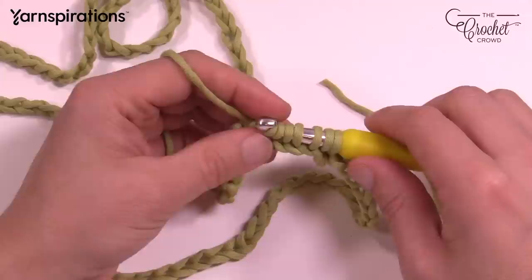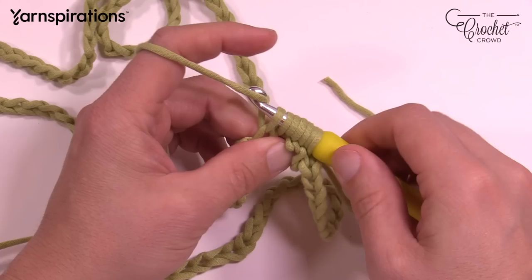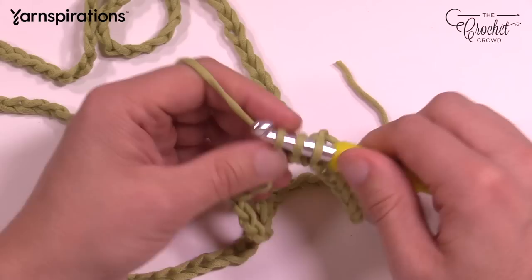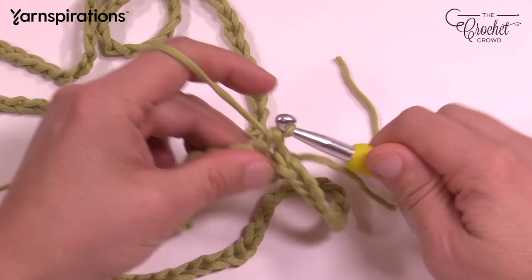I have a total of six loops right now and I'm going for my seventh. This is the base of the first square. To go back, we need to do what is called a return pass: yarn over, pull through two, yarn over, pull through two, and we keep doing that until we get only one loop left on our hook. This is called the return pass, and it's the same for everything we're going to do within this project.